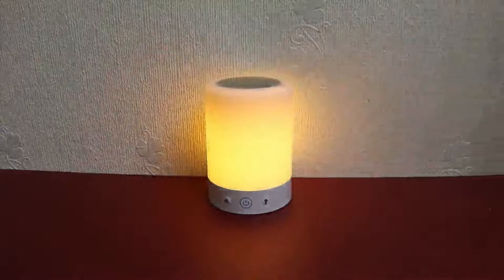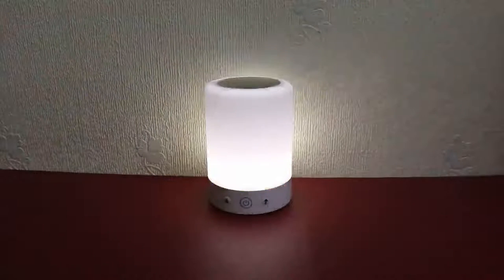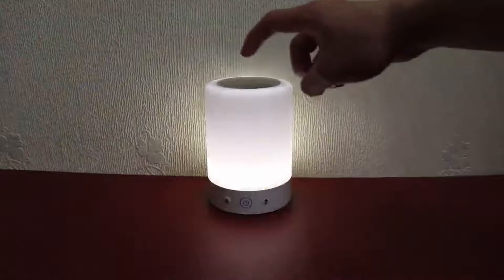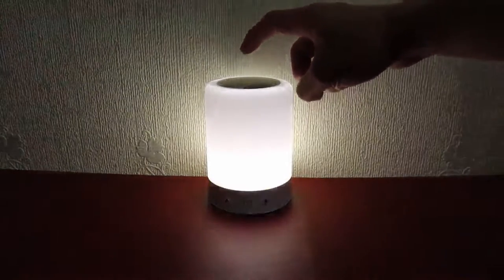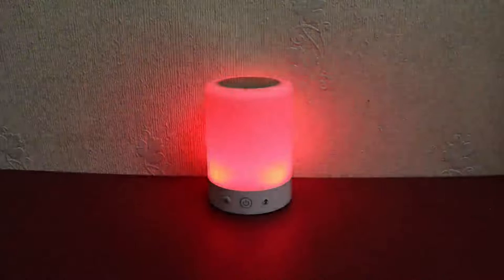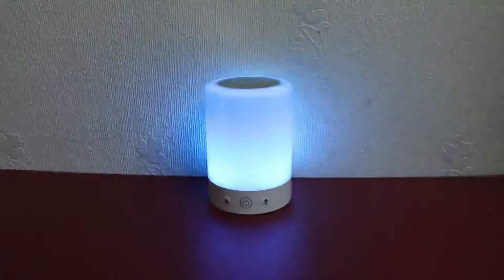By pressing the button on the right, it will switch to lamp mode. In lamp mode, you can control the brightness by pressing the top button. Once the lamp has hit its maximum brightness, pressing it again will go to a solid red light, and pressing it one more time will show the various RGB colors.